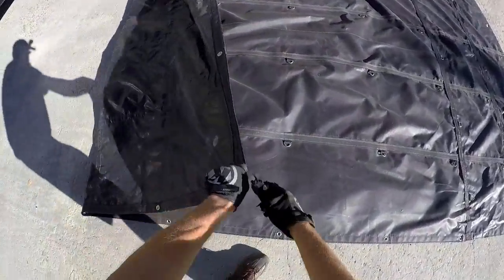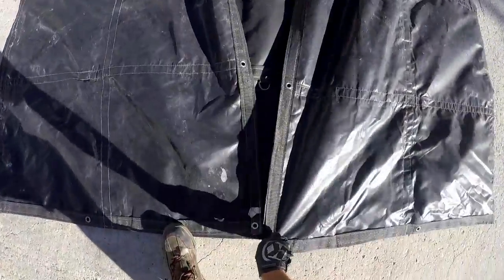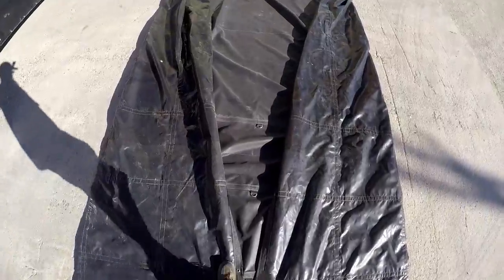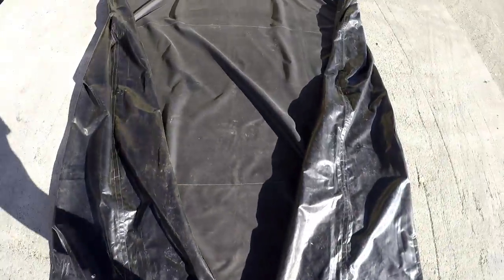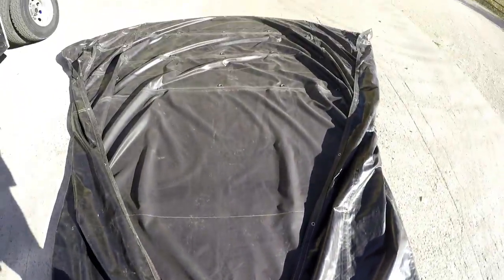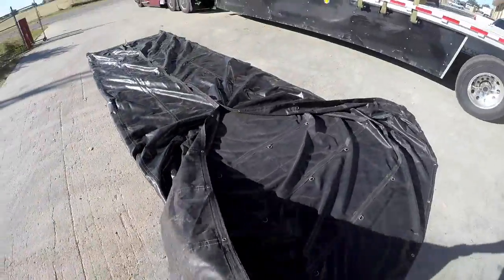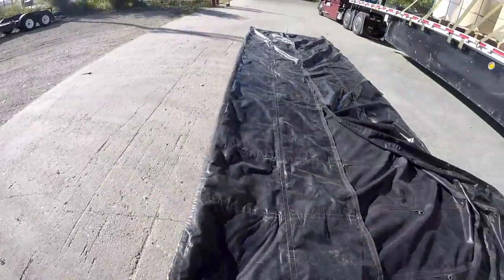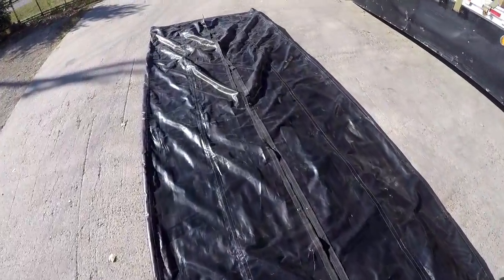I go to the middle, grab the other side, go to the middle, and then I walk down the middle, grabbing these edges and putting them over my boot a little bit. Just work your way down. It's a little bit windy but not enough to be a problem. Then I finish off the ends here, standing outside of the tarp — like so. Probably straighten this out a little better down here.